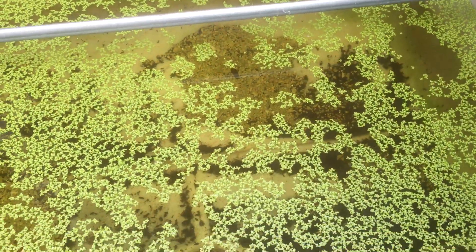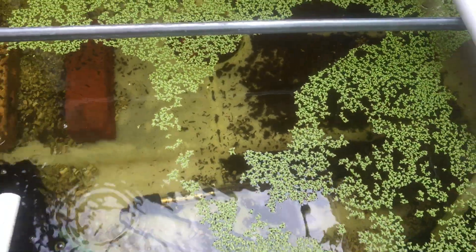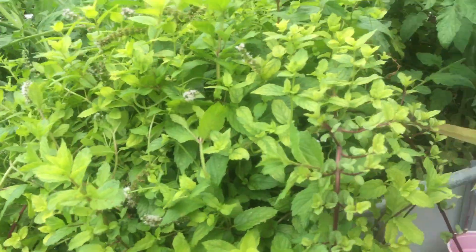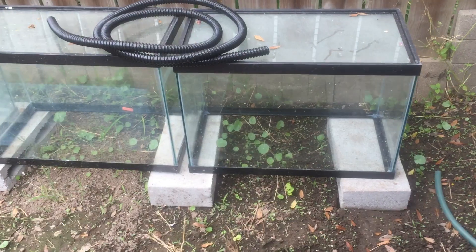This is my duckweed pond. My duckweed pond has a 500-watt heater and I threw in an additional 200-watt that I had. I've got a 500-watt in this one, a 500-watt in the swirl tank, and a 500-watt heater in the tilapia tank, which keeps them really nice and comfortably warm.